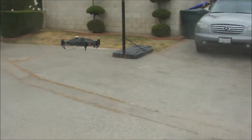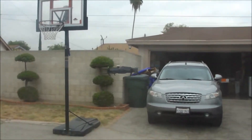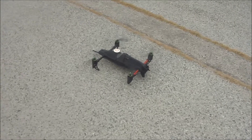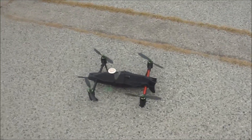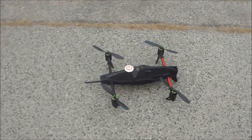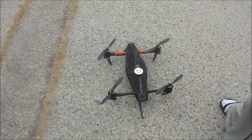Yeah, so in the air it's completely stable — it's just on the takeoff. Any help would be great. If you guys are coming out, that would be cool. Thanks.